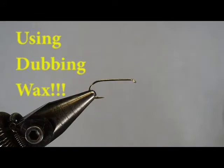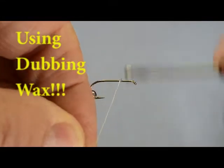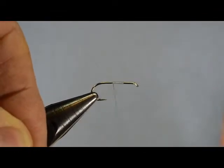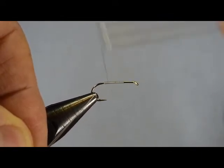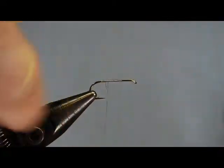We'll start today with the hook and the vise and I'm just going to put a layer of thread on the hook. We're not tying any specific fly. I'm just laying down a thread base on which we're going to talk about putting wax on the thread.